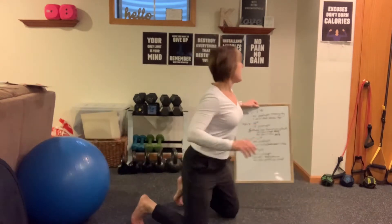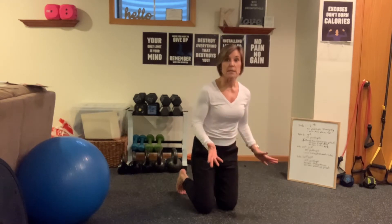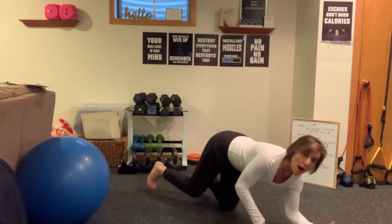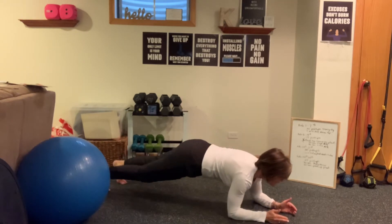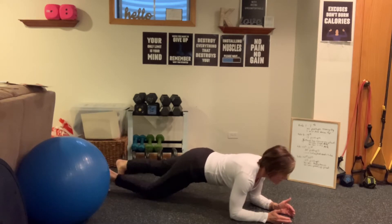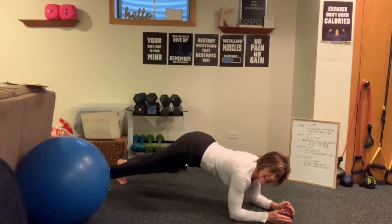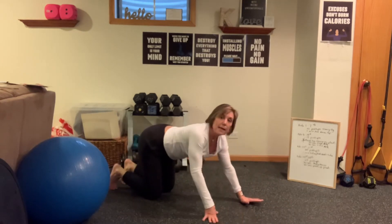We're going to start with the plank for this month, which is the alternating knee tap. Basically, you're coming into your forearms. When you come onto a forearm plank, your elbows, wrists, and shoulders are straight and aligned. Head and neck is neutral. All we're doing is bending one knee and then the other. Every time you tap that knee, you come back up and squeeze your glutes and quads. A plank is a straight line — not up here. Anytime you need a break, sit back into a child's pose and come right back.